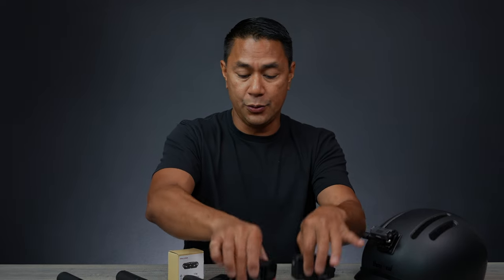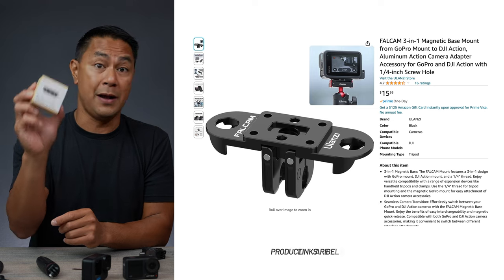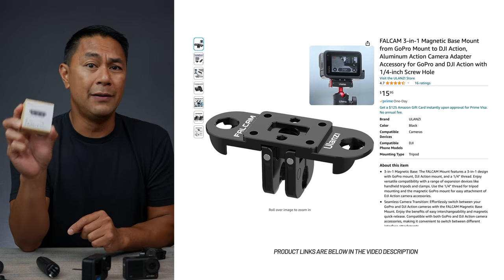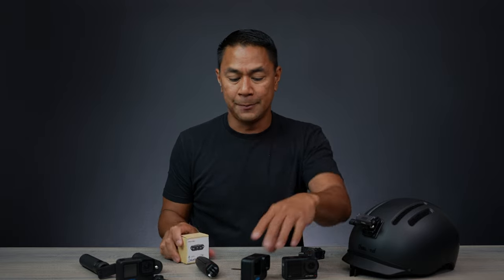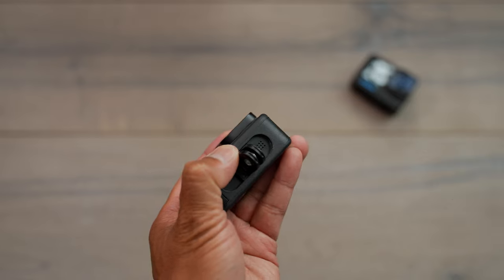When I was doing the review on these two cameras, I came across this right here, which is from FallCam — I just found it on Amazon, but I will leave the links down below in the video description. What's really cool about this attachment is that you take out the actual feet here...